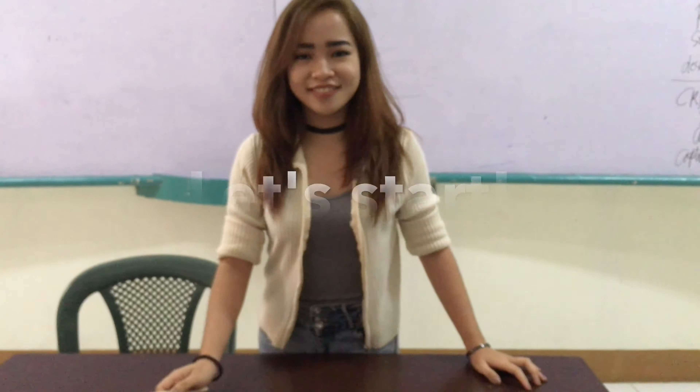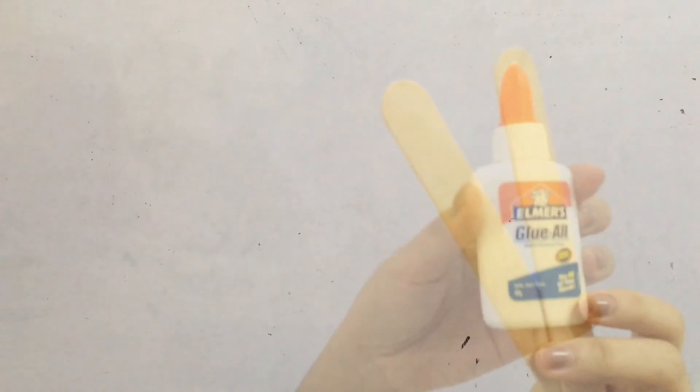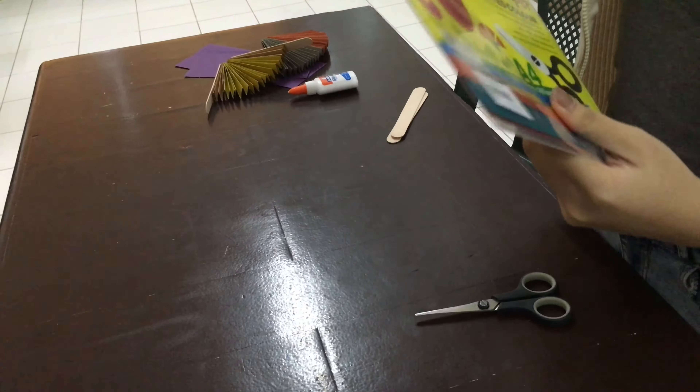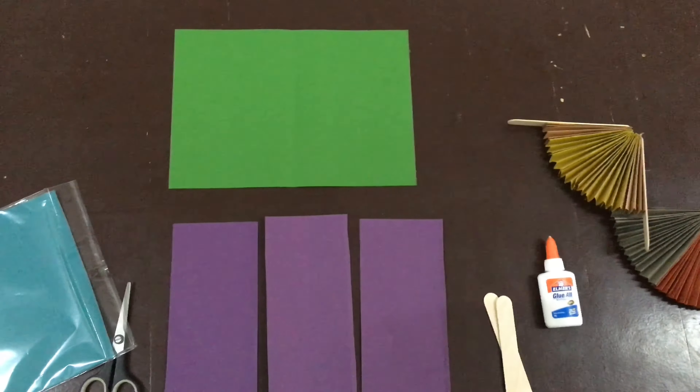So let's start! The things we are going to need are... First of all, we are going to get our art paper. This art paper, we will divide it into three.